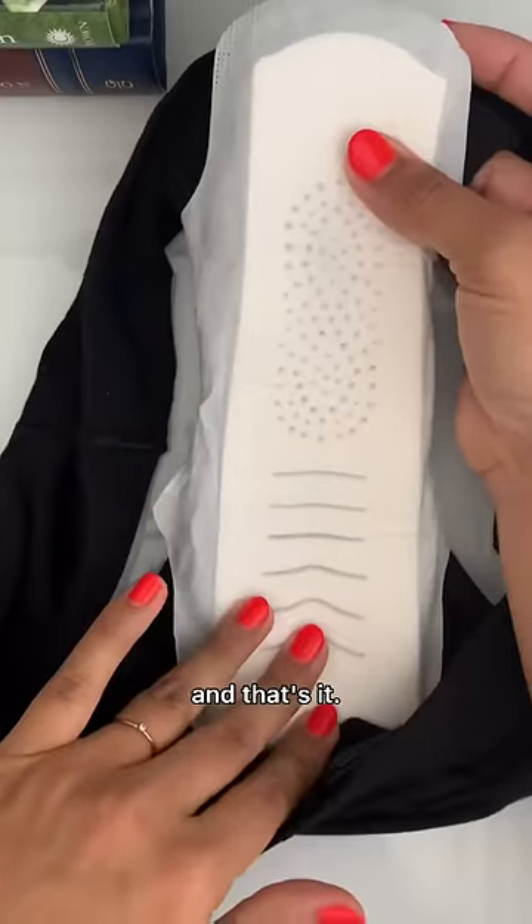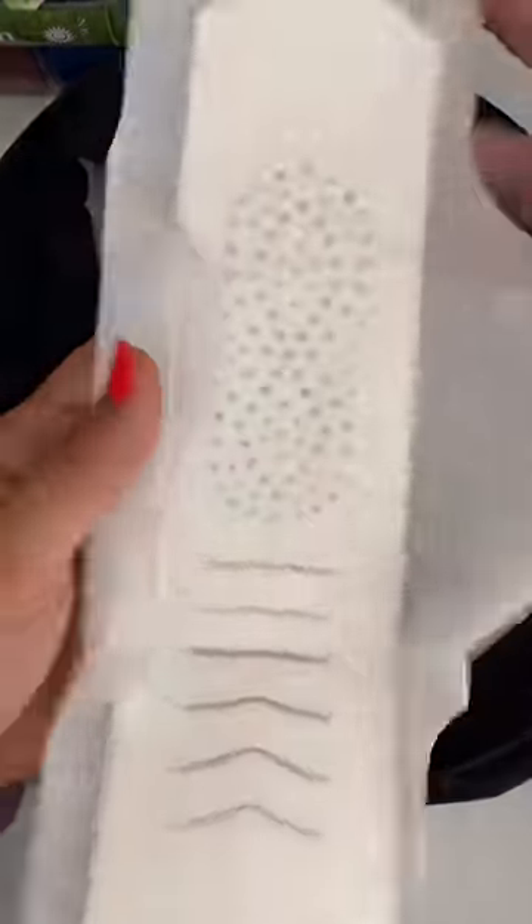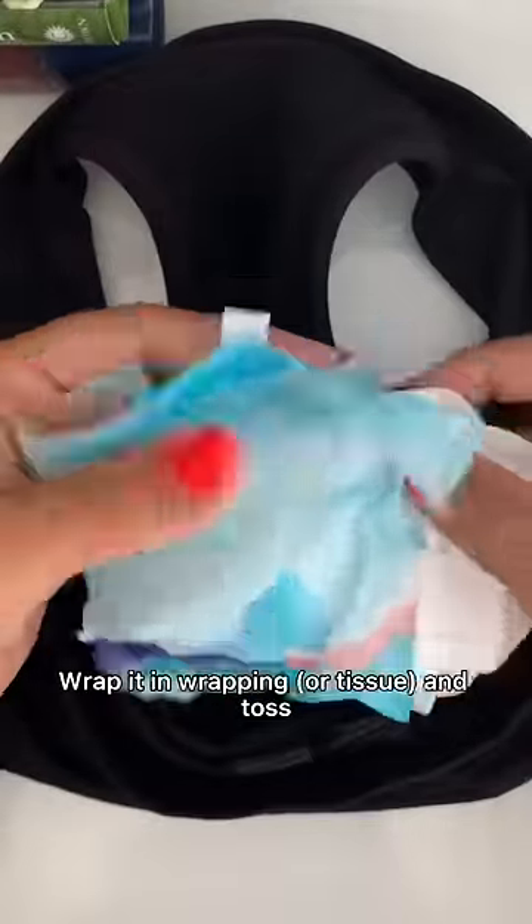And that's it. When you are done with the pad, take it off, fold it, wrap it in wrapping, and toss.